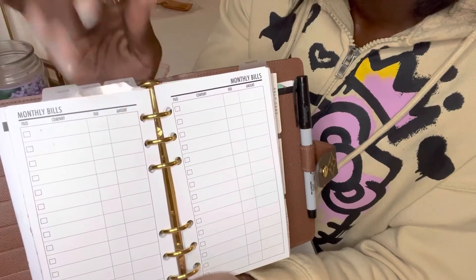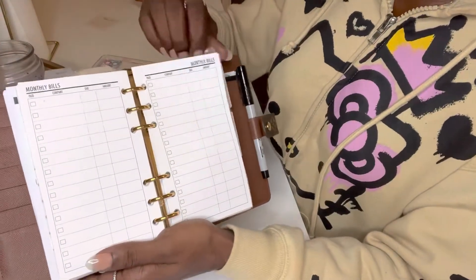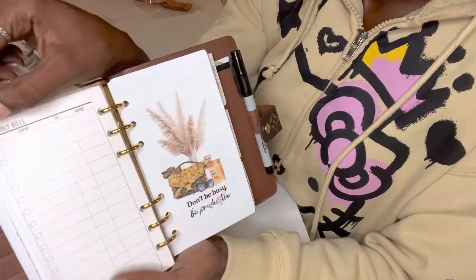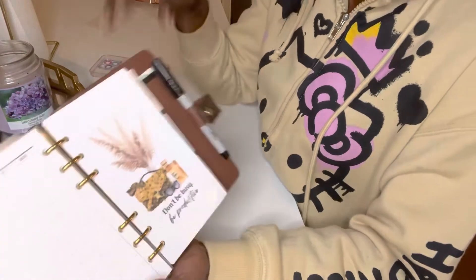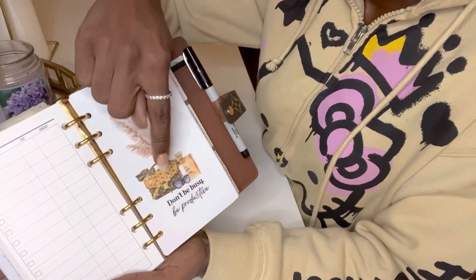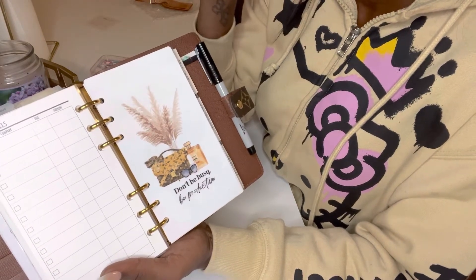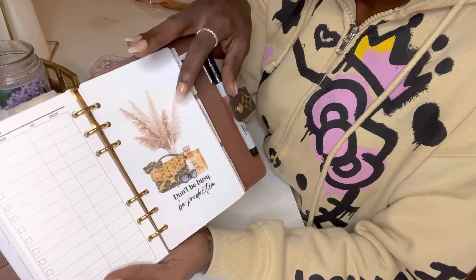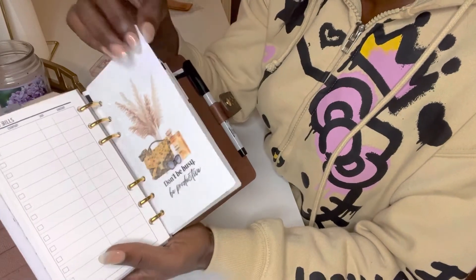I'm able to put in the full name of the company or abbreviate it — I check it off as each bill is taken out. Next, we're going to go into a section for finances, which is pretty much our checking and savings account. I have a dashboard here and it says 'don't be busy, be productive' — just a reminder, no procrastination, we got to get things done. I also love it because I actually have this bag, which is the Pochette Metis. I love Chanel's perfume — I do have the Chanel Mademoiselle perfume that my husband brought for me. I love it, and I have these pampas in our living room area.